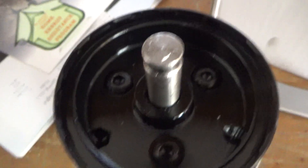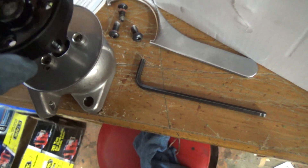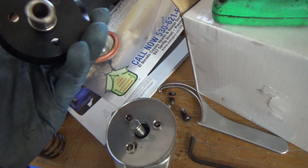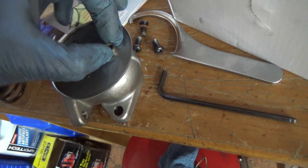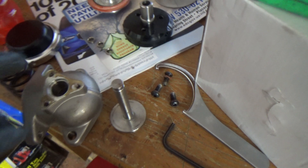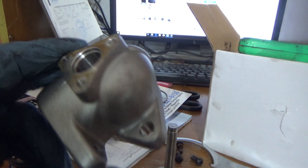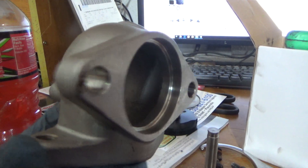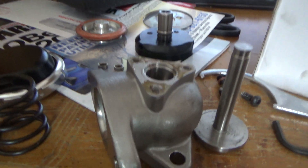Go ahead and remove those three allen head screws. Here's your upper half of your wastegate, the lower half, three spacers, and a base plate — it's used mainly for heat transfer and deflection. There it is: a completely disassembled eBay wastegate. A wastegate is a very simple piece, and there's nothing wrong with using a cheap one as long as we make sure the thing is not going to rattle apart.